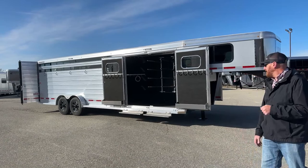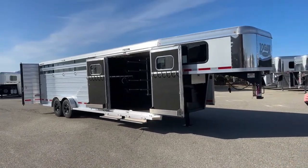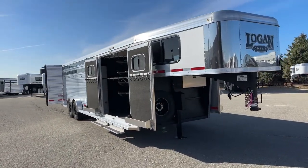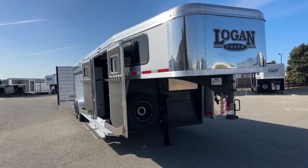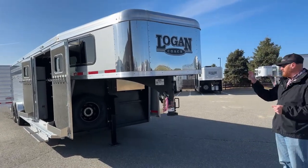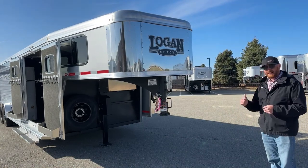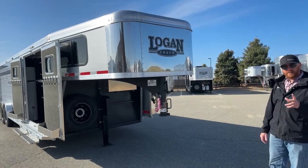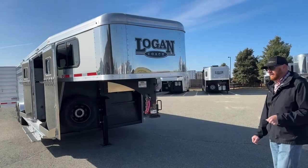We've got a couple different versions of this either on hand or on order at all times. When you're looking at a Logan, you're looking at a galvanized steel frame with an aluminum body. Galvanized steel will not rust like black steel will — it's stronger and more durable. You have a lifetime corrosion warranty as the single owner when you purchase it new, an 8-year structure warranty, a 2-year hitch-to-bumper warranty, and a 1-year no-questions-asked warranty on tires through Logan's vendor.